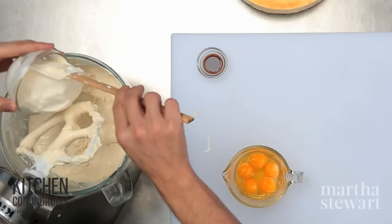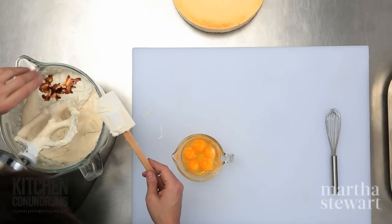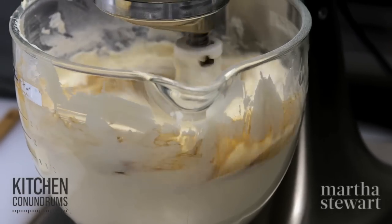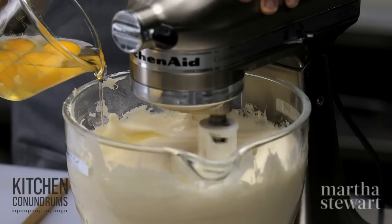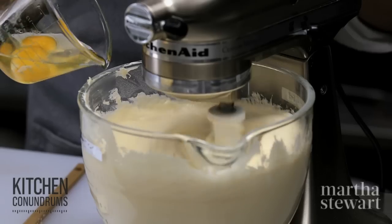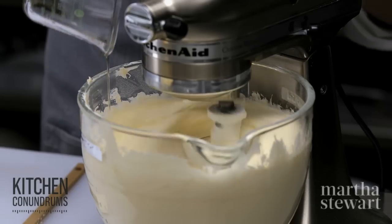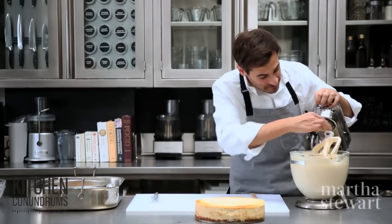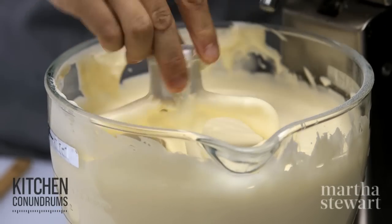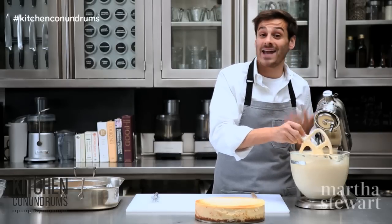I'm going to add in one cup of sour cream — again, at room temperature — and for flavoring, one and a half teaspoons of the best quality vanilla extract you can find. Mix this together, and I'm going to add five eggs, one at a time, incorporating each egg before adding another, just like you would with any other cake. This looks great — the batter is nice and silky, not grainy at all, because everything has been evenly incorporated since the ingredients were at room temperature and we added them gradually.